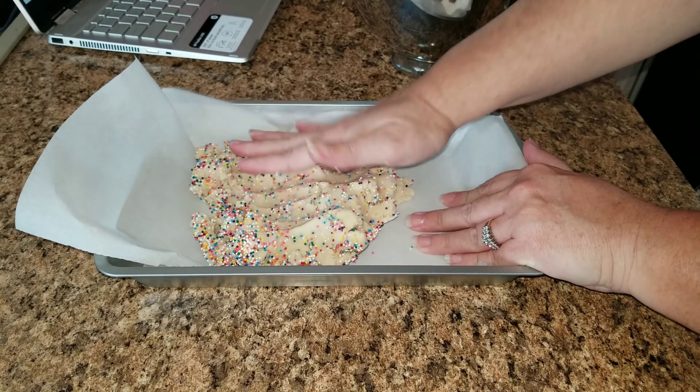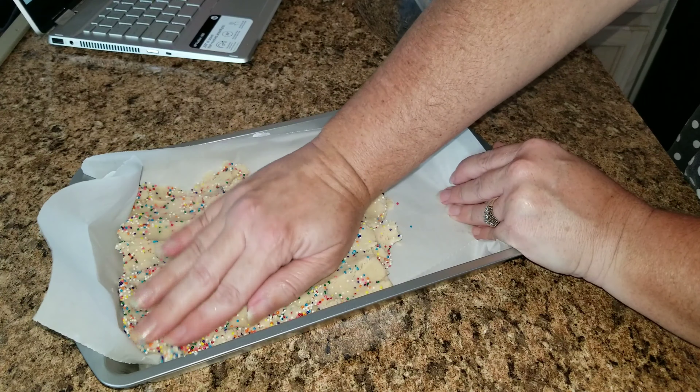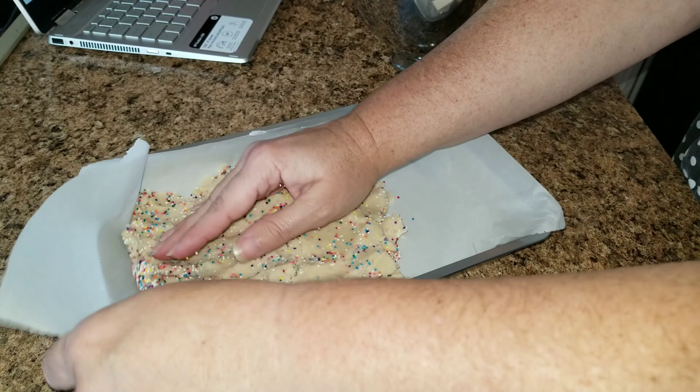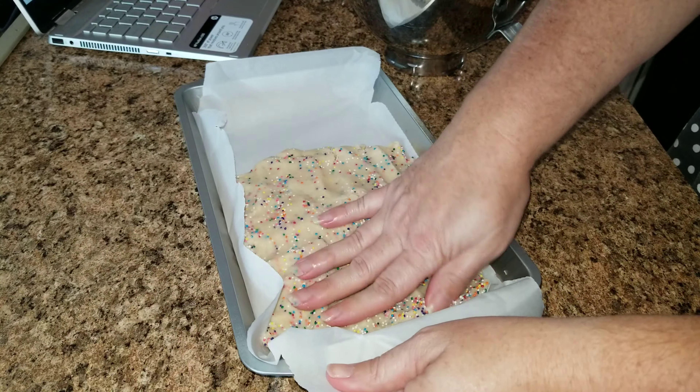Now take your cookie dough and put it in a pan, but first line your pan with some parchment paper so it doesn't stick. Press it in nice and firmly tight and make a rectangle out of it.